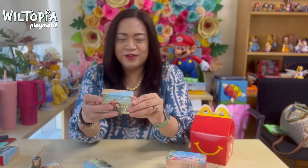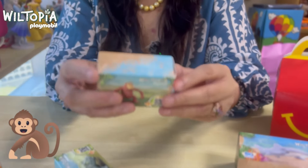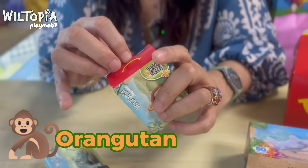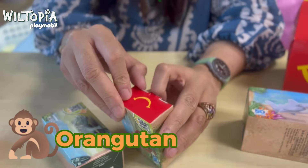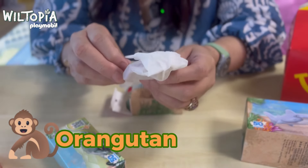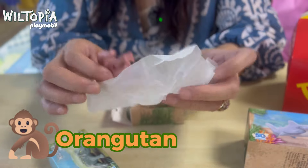We're down to our third toy — this is the orangutan. Have you ever seen an orangutan in your life? Let me open the box. Just another trivia: aside from these animal toys, do you know that Wiltopia also has full set toys?